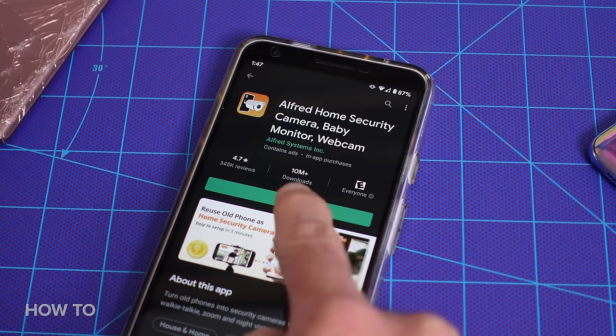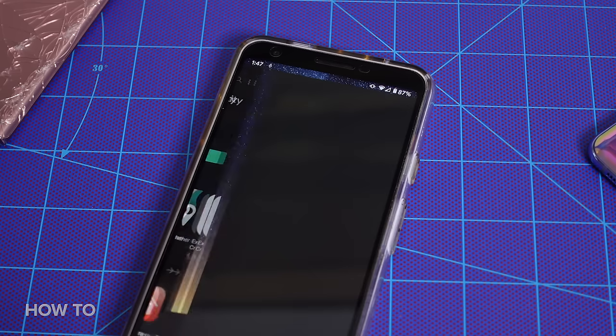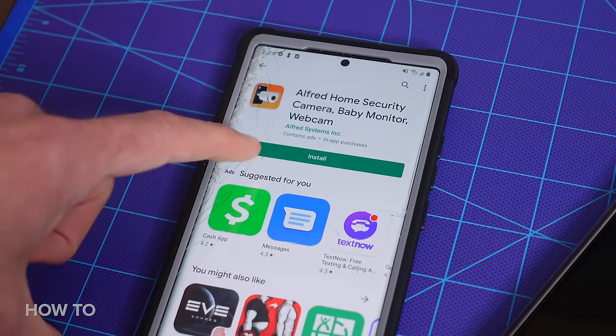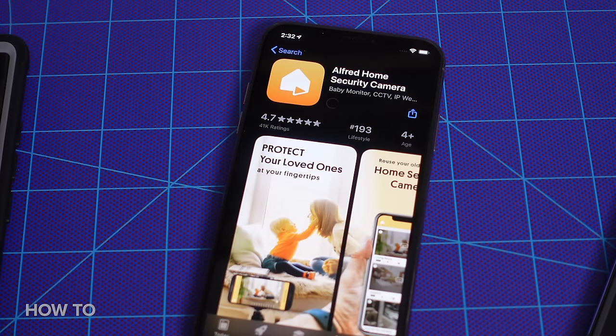To get started, I'm going to download Alfred on my regular phone that I use every day — in this case, my Pixel 3a. This will be the phone you use to view all the rest. Then I'll download the app on all these broken phones, and this perfectly good iPhone, just as examples.